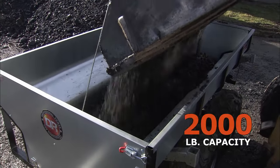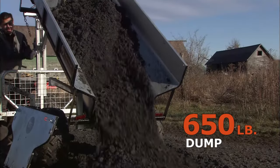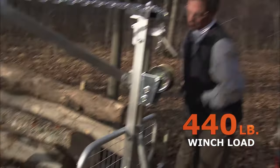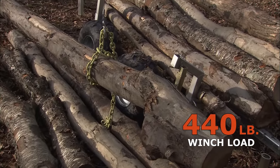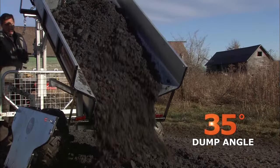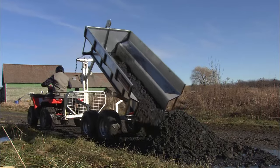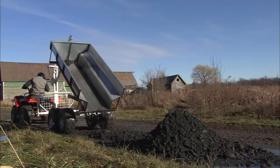The Pro XL2000 will haul up to 2,000 pounds, dump up to 650 pounds, and winch 440 pounds. The VersaTrailer is designed to dump its full payload at a 35-degree angle. This is especially useful when dumping loose loads like gravel to fill in low or washed-out spots in a driveway.